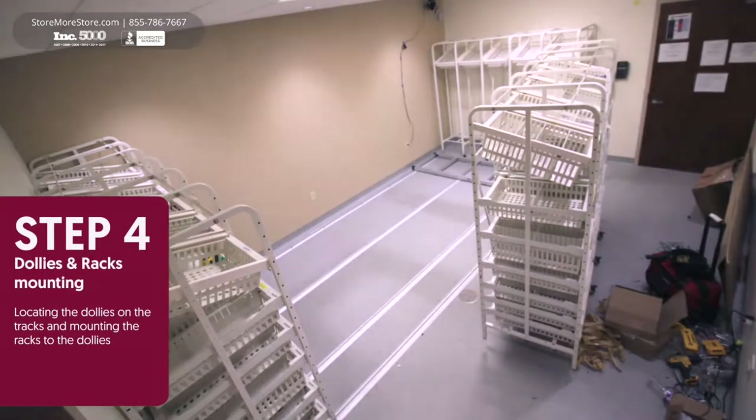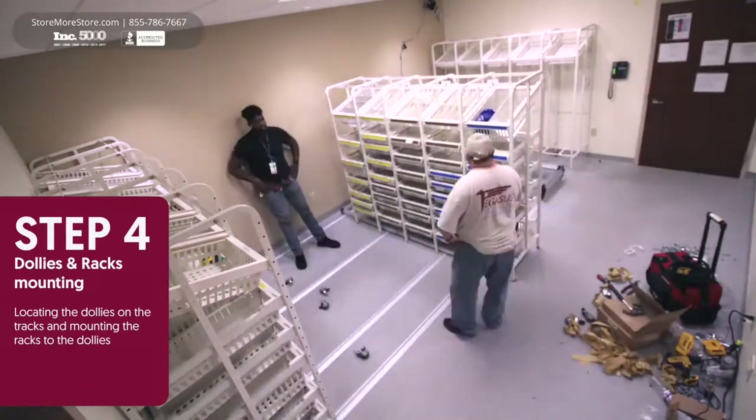Step 4: Dollies are mounted on the tracks and racks are mounted on the dollies.